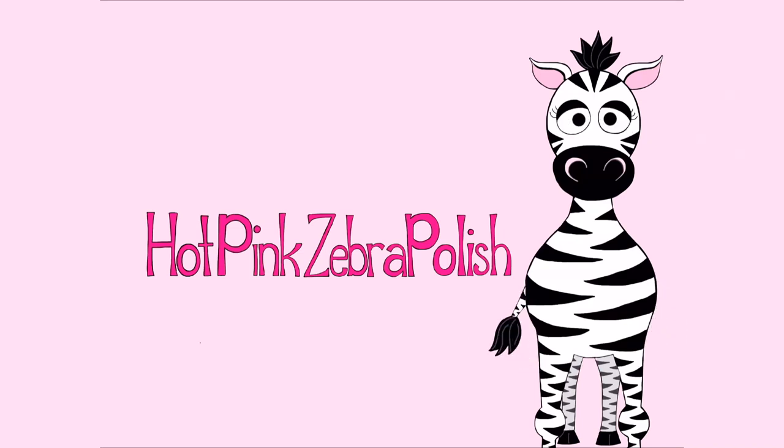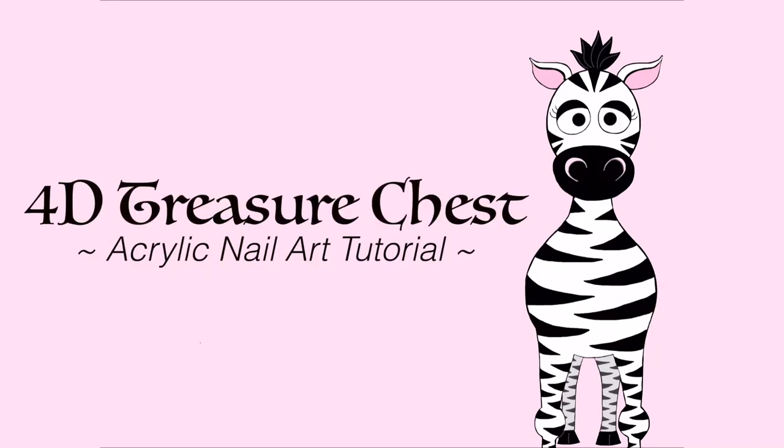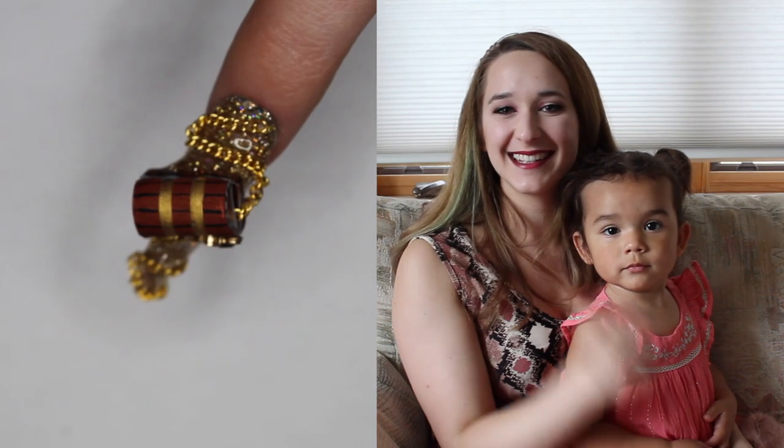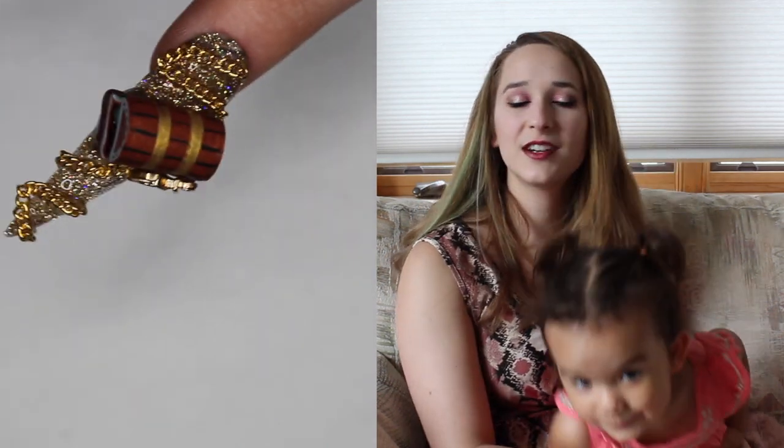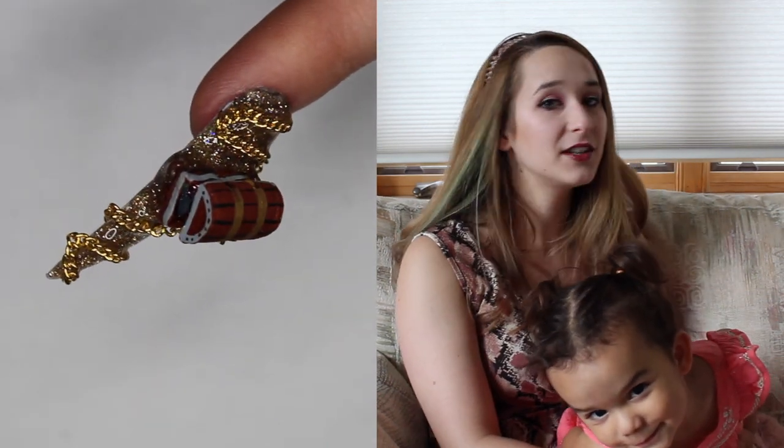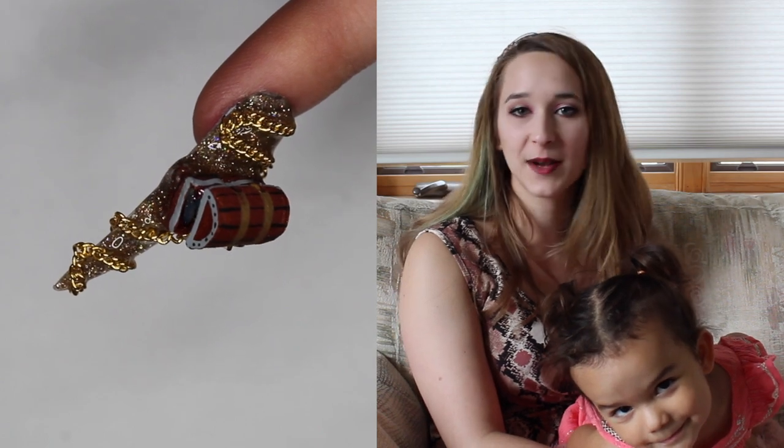Hello everybody! In today's video, I'm going to be showing you the third installment in my pirate-themed series, so if you missed the first two, definitely check those out. There will be links for them in the description box below.